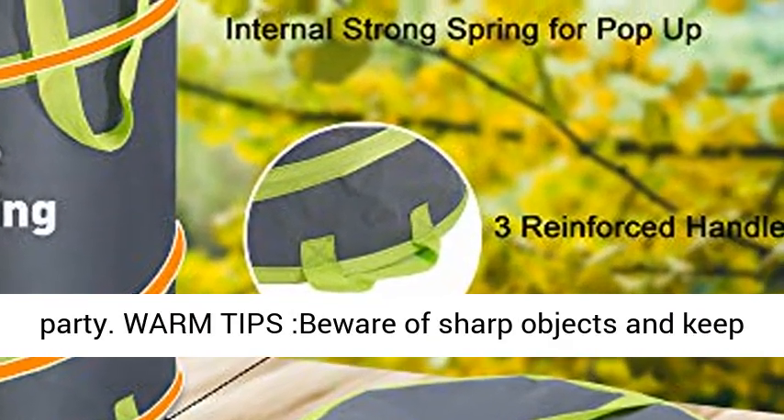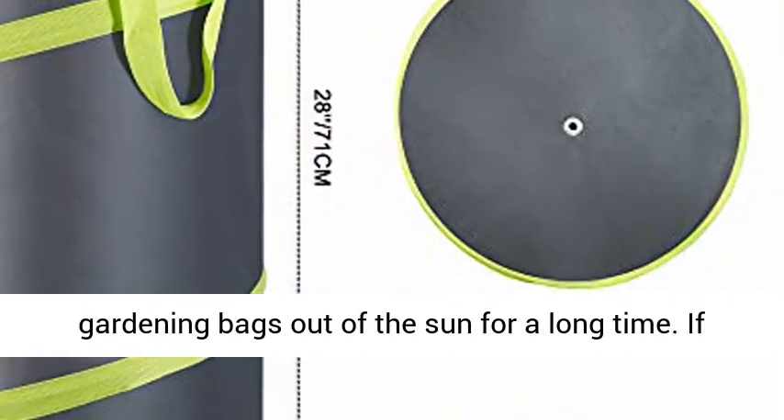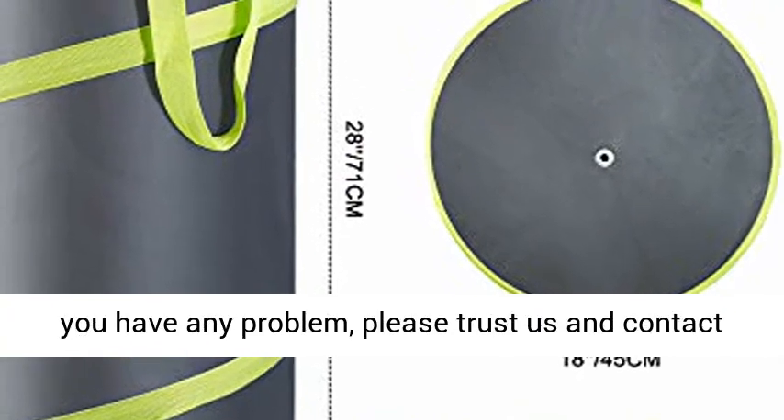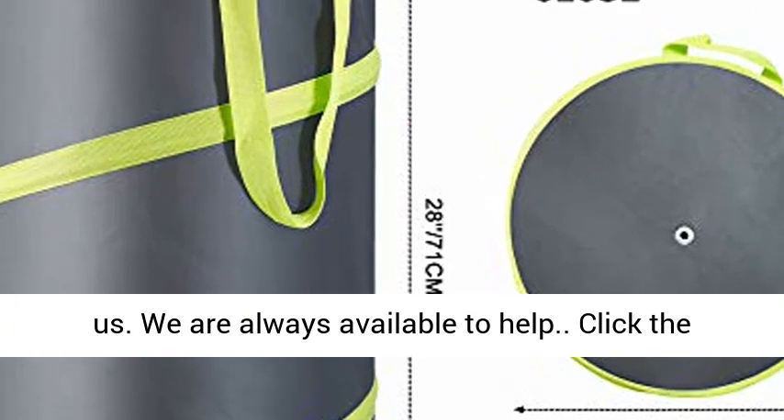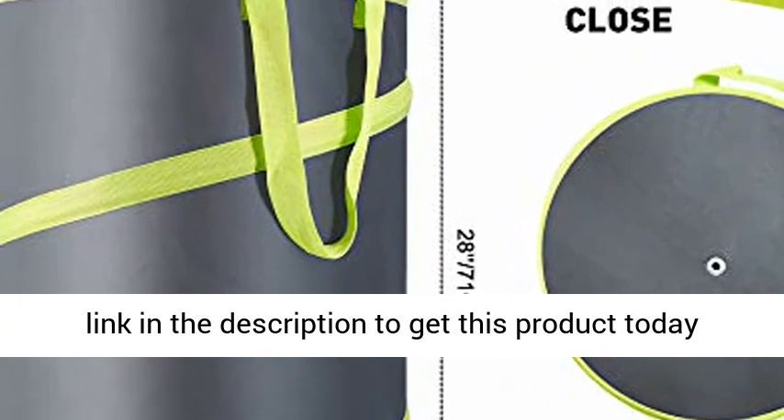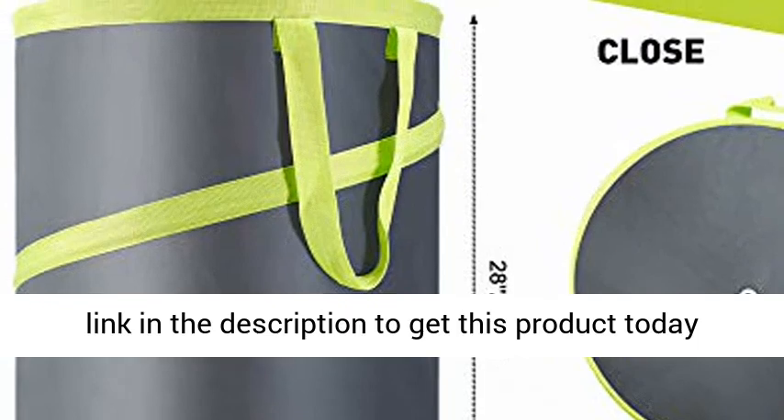Warm tips: beware of sharp objects and keep gardening bags out of the sun for a long time. If you have any problem, please trust us and contact us — we are always available to help. Click the link in the description to get this product today at the best price.